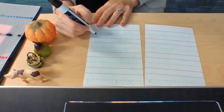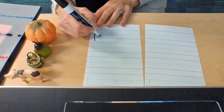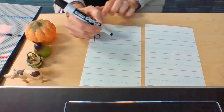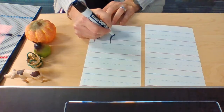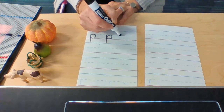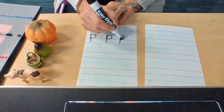P: dotted line, way down low, walk the balance beam up to the dotted line and all the way around. Again — P: dotted line, way down low, walk up the balance beam to the dotted line and all the way around. One more time: dotted line, way down low, up the balance beam and all the way around.